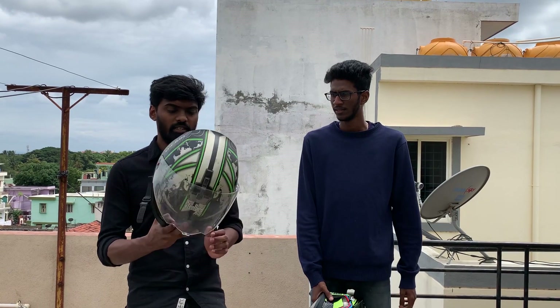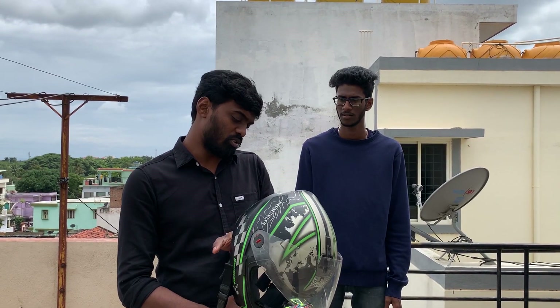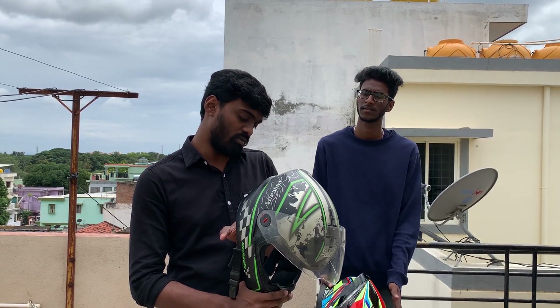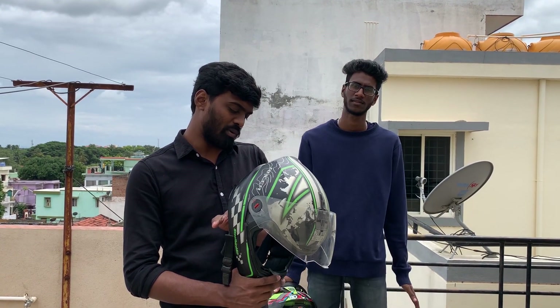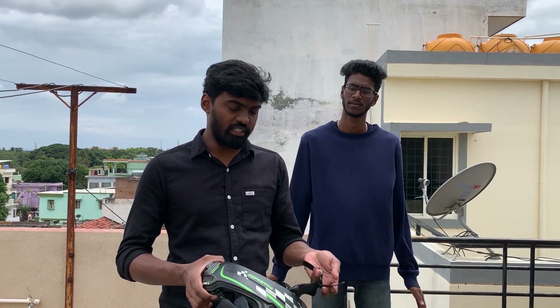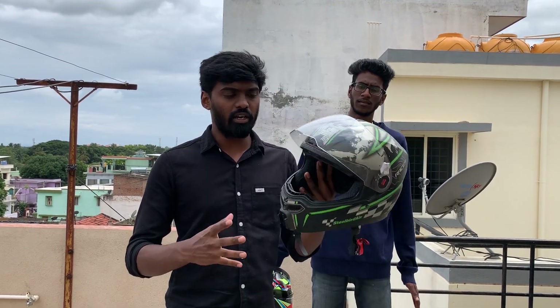This helmet is a steel-built helmet. It is made from ISI standard, rated 150 plus 1000 and 150 plus 2000. The size is 60mm. This helmet is a little bit loose for me.